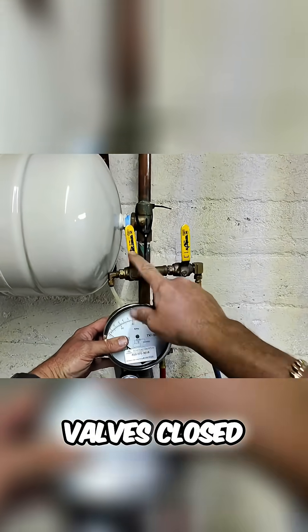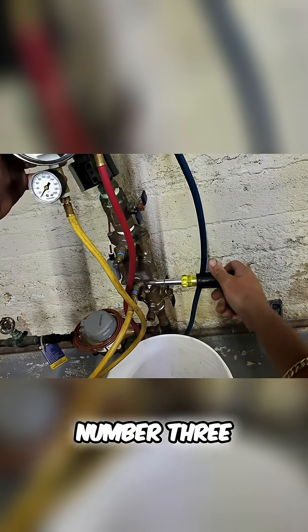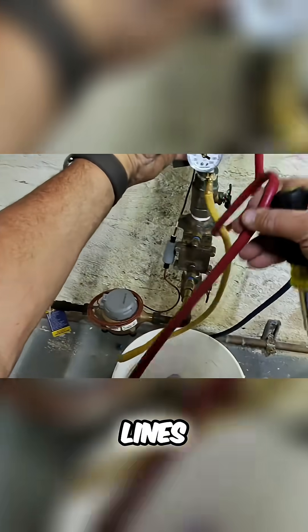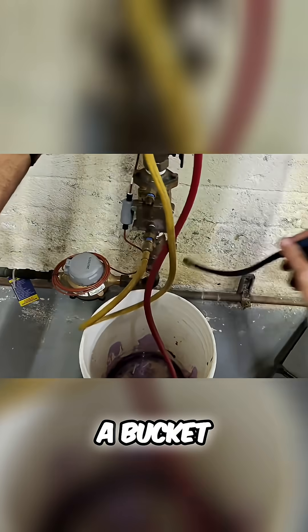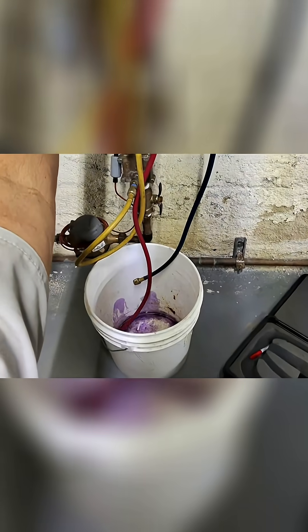Now, with all of my valves closed — A, B, and C — I'm going to open up test port number 3. And I'm going to take those two lines and put them into a bucket, or to a place where water is not going to go anywhere.